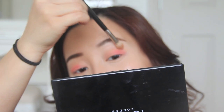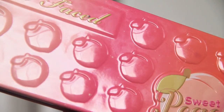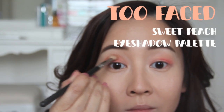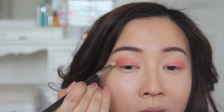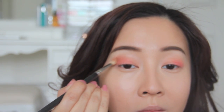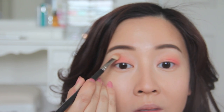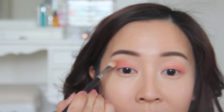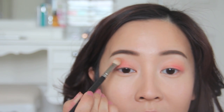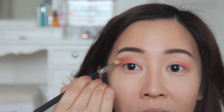Right now it looks like my eyes have been stung by bees, so do not worry! Now taking this matte brown eyeshadow, I'm going to tone down the red tones — applying it above the pinky coral and then with my brush working in circular motions, gently blending out so it reaches about two-thirds of the way up. Take your time blending so the pinky coral transitions into that bridge color, which is the soft matte brown.